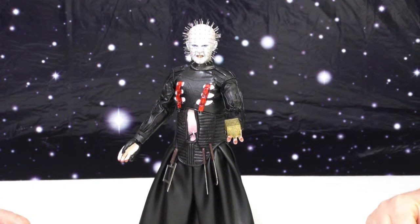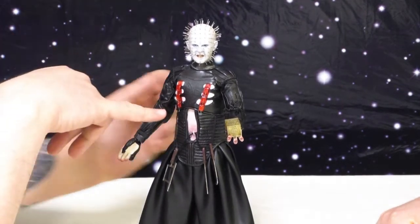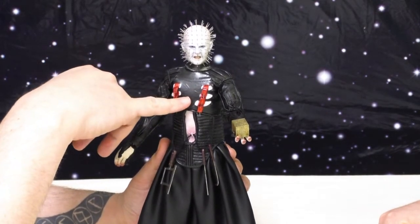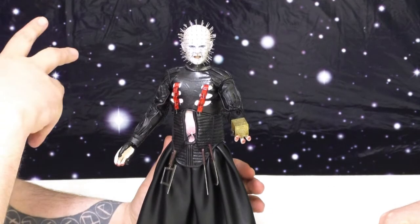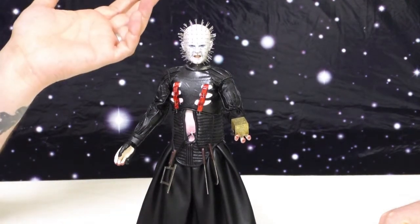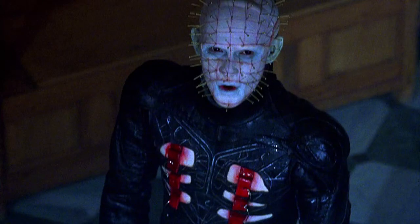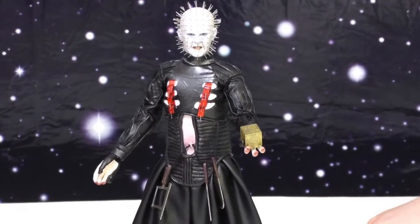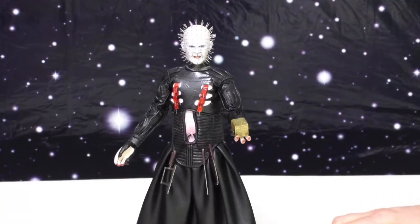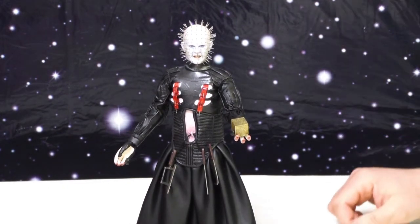He is decked out in the rest of his full Hellraiser regalia, and it's pretty damn near perfect. If I had to raise an issue, it's that there's just the slightest relief on his chest, which in other figures I have is more pronounced. He's wearing black leather or whatever in a black dark horror movie, so what is more screen accurate? It almost looks like that detail is maybe embossed into the vinyl — it's slightly raised. From six inches away you can see it clearly; from across the room you would never know it's there.